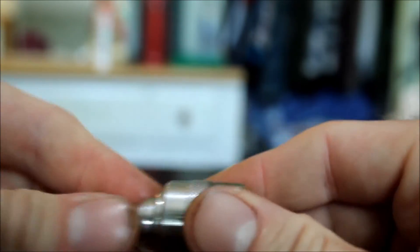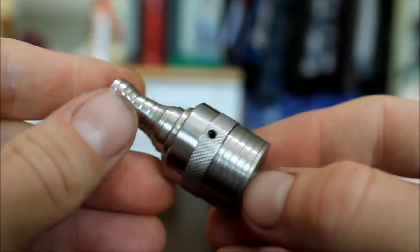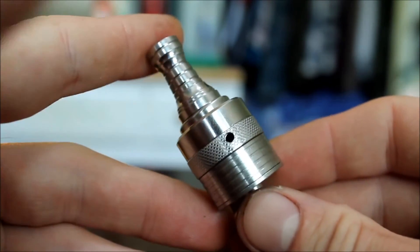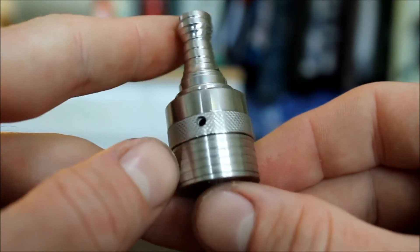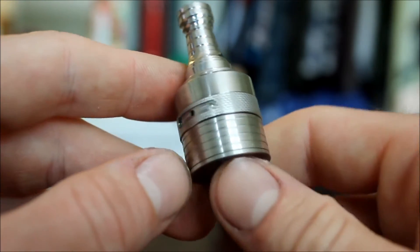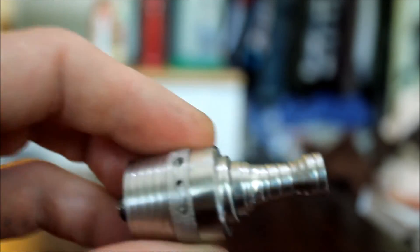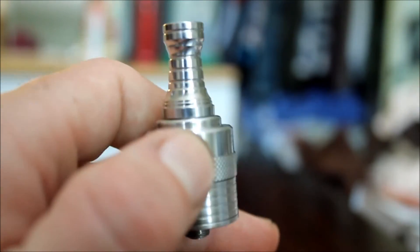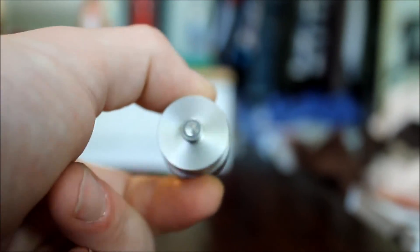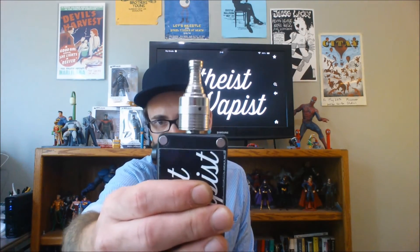Slapping this bad boy back together — I'll show you this is about as much as I can get it pushed on. Oh wow, it worked that time — the gasket went on there just fine. So that is our Helios RDA. It's a 23 millimeter, stainless steel RDA, and it looks like we've got a silver-plated 510 contact.